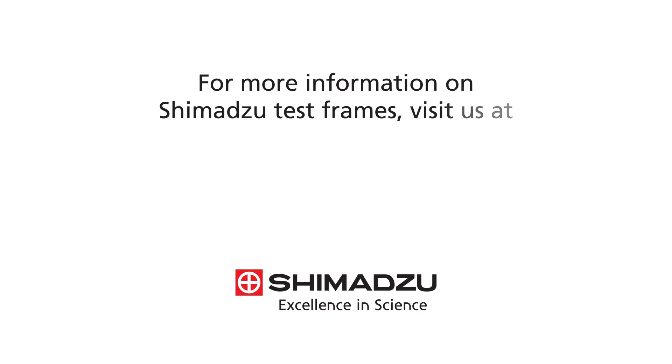For more information on Shimazu test frames, visit us at www.ssi.shimazu.com.